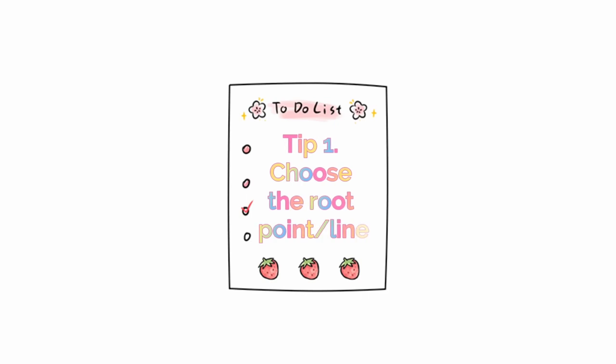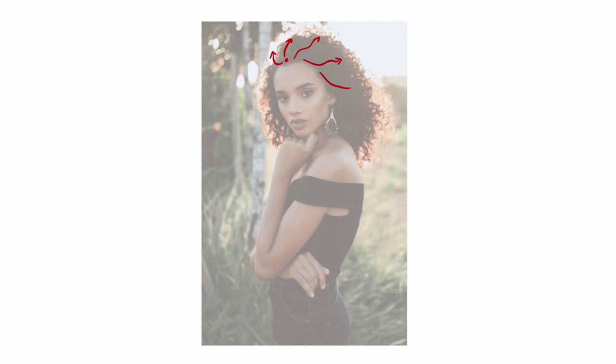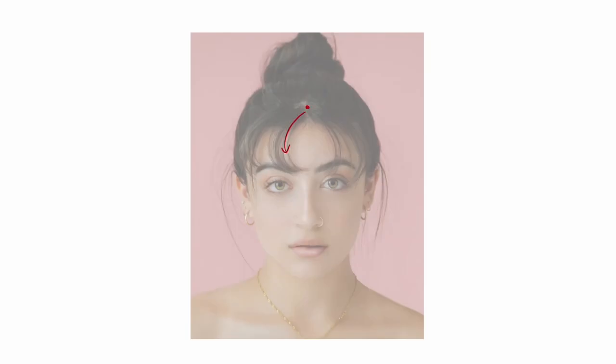Tip number one: know the point or line where the hair flows from, so that there's consistency. Here I'm drawing dots and lines over stock photos, and arrows where hair is moving out to. Using real models like this, you can see how hair interacts and flows out from their original point. I recommend you try this out for yourself so you can see how hair realistically tends to move in different situations, especially in realistic settings. When you draw hair, ensuring you place a point or line where hair will flow from will make sure your hair is more consistent and organized.